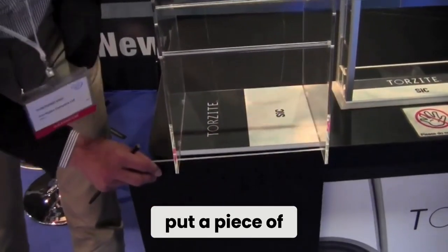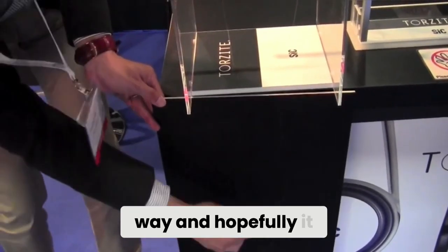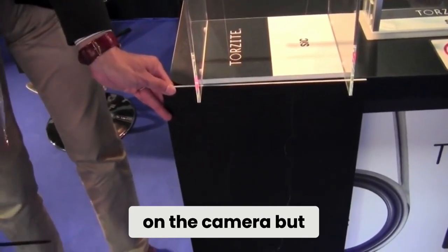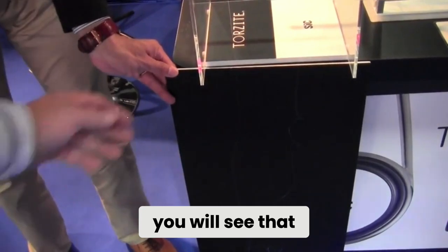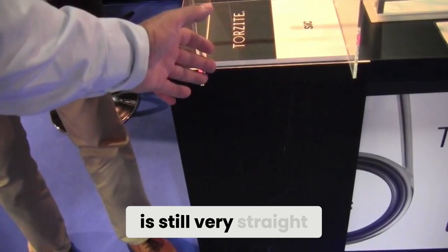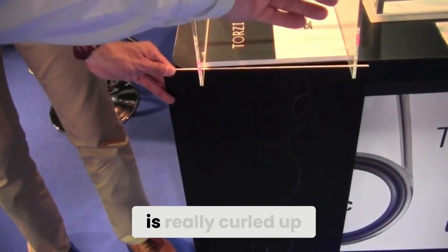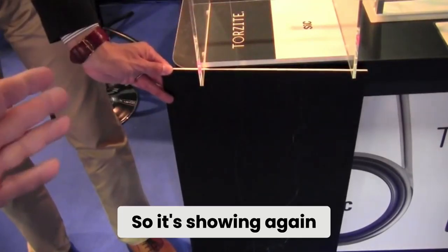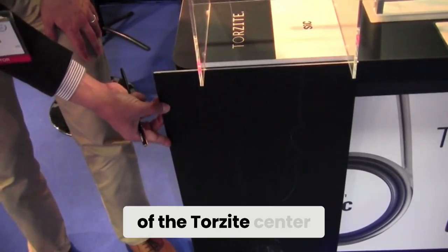Now we will put a piece of blackboard in the way, and you will see that the Torzite one is still very straight, whereas the SIC side is really curled up, showing again the smoothness of the Torzite center.